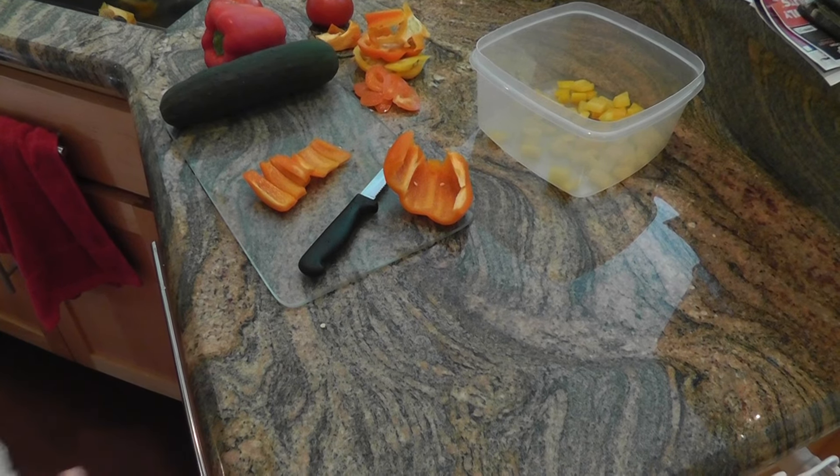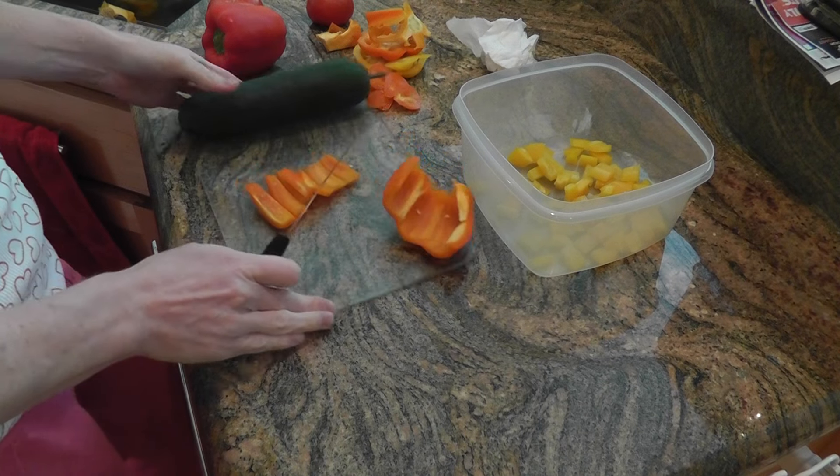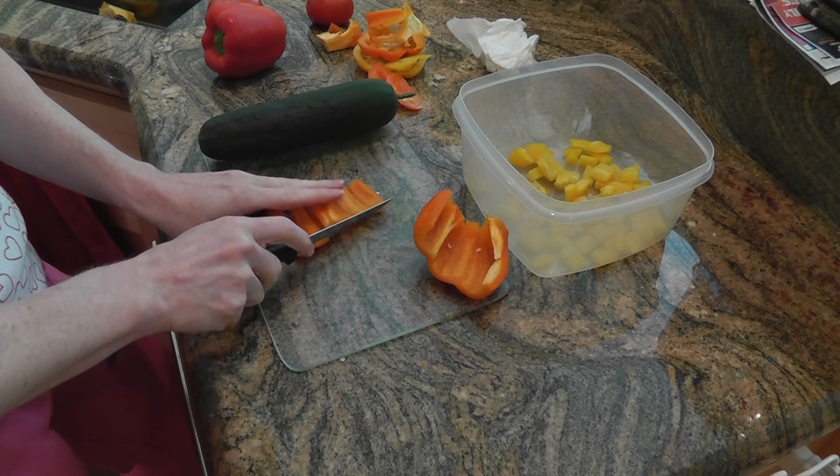Hey, this is Tasha, the Crafty Kraut. I'm making this pepper, kind of pepper Greek salad type of thing.